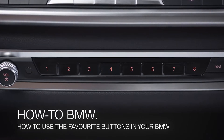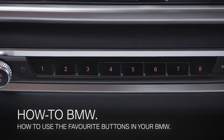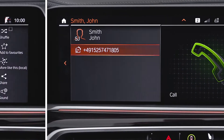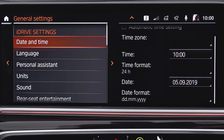The favorite buttons in your BMW are there to quickly access operating system or iDrive functions. These functions can be, for example, navigation destinations, contacts, media sources, or points in the iDrive menu.